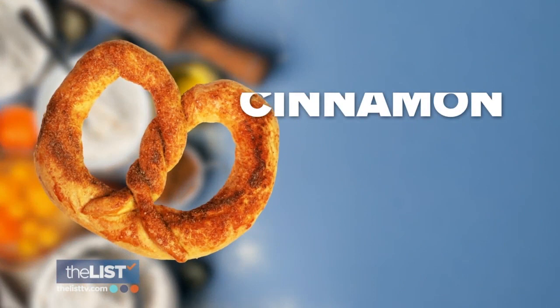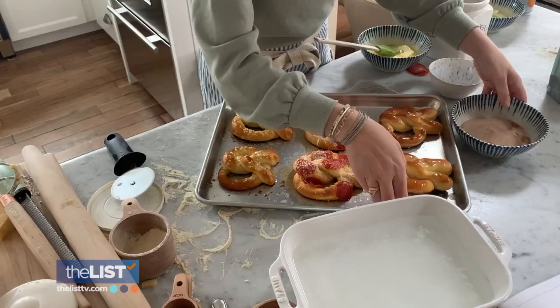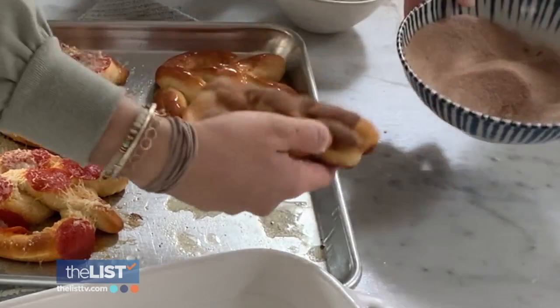And then for our final flavor, we're adding regular butter and dipping it right into a mixture of cinnamon sugar. It is so good.